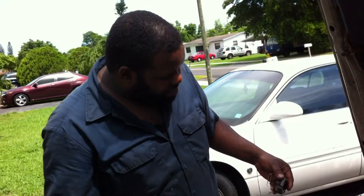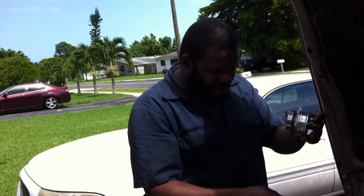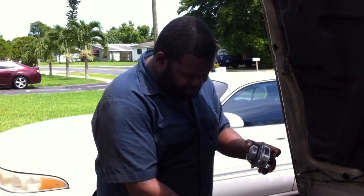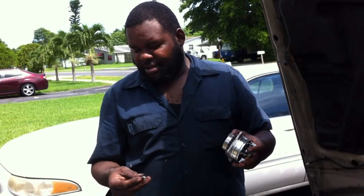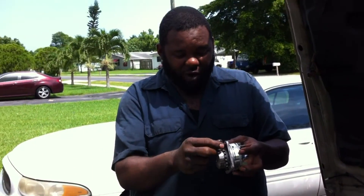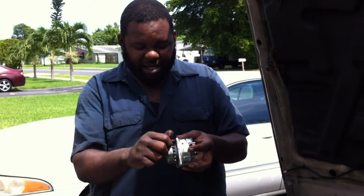So the tensioner is out. Now what we're going to do right now — this is the water pump. You're going to go over here and remove the water pump. It sits in exactly the way you see it. This water pump is not going to come out on its own. What you have to do is take two bolts from the tensioner assembly and hand tighten them in here.